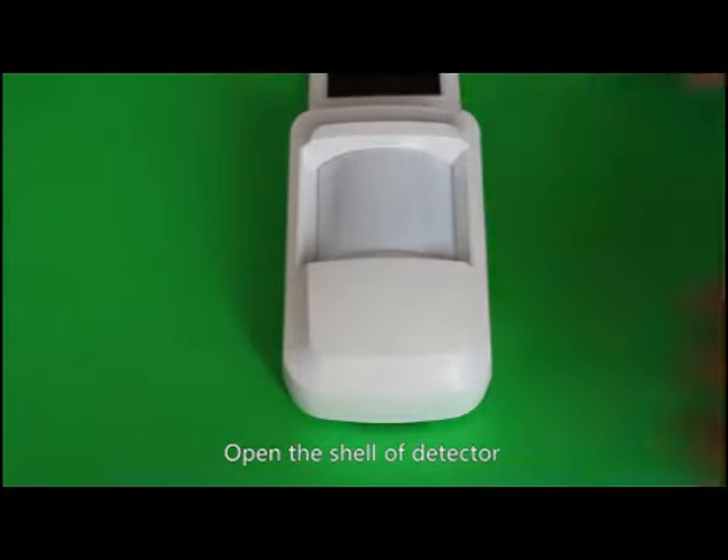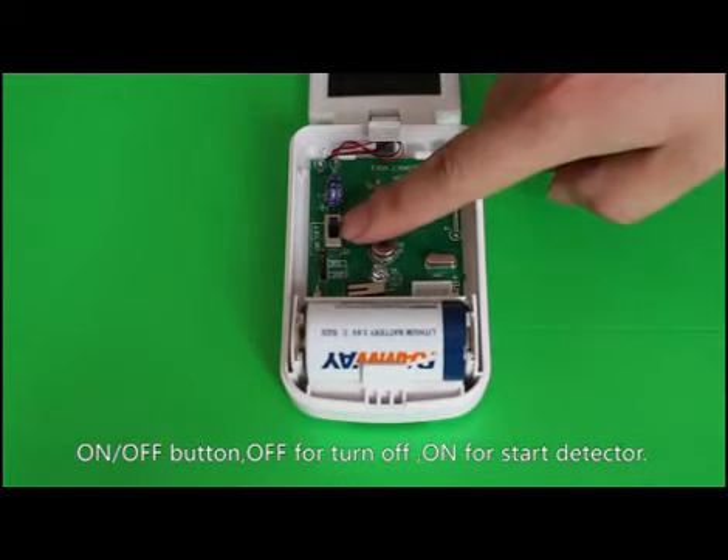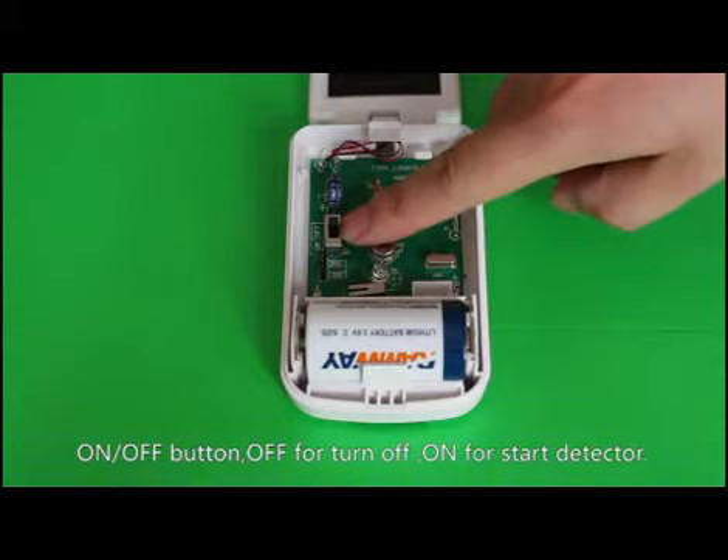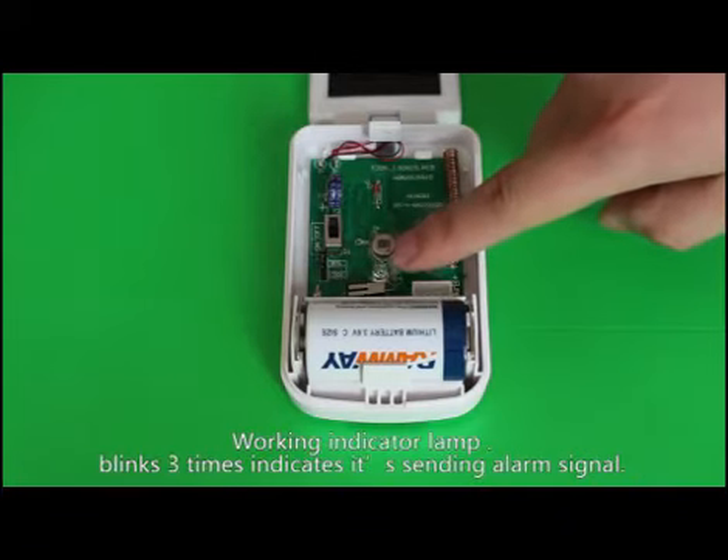Open the shell of the detector. Here is the on and off button — off to turn off, on to start the detector. The infrared sensor is used to detect signals from the human body. This is the working indicator lamp.